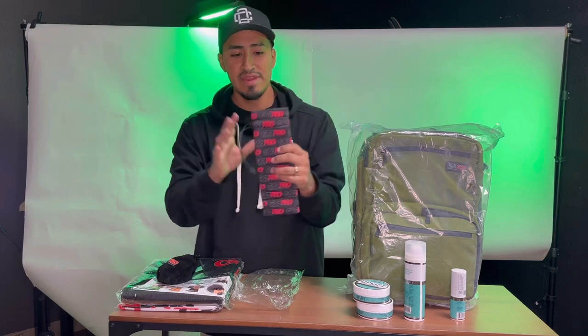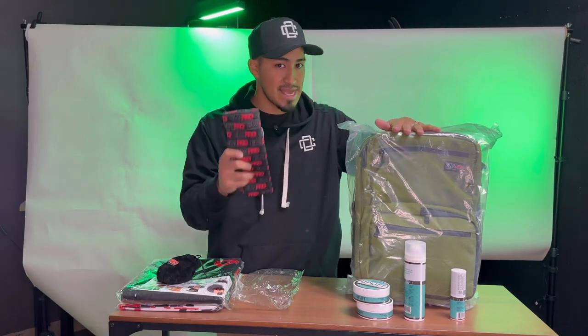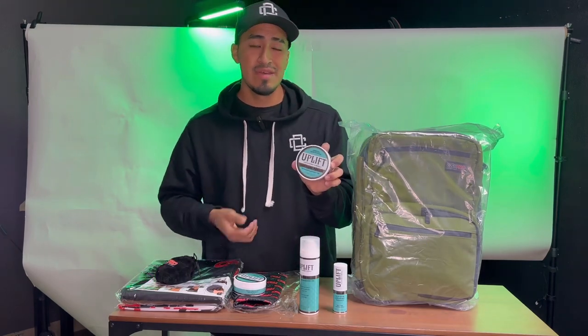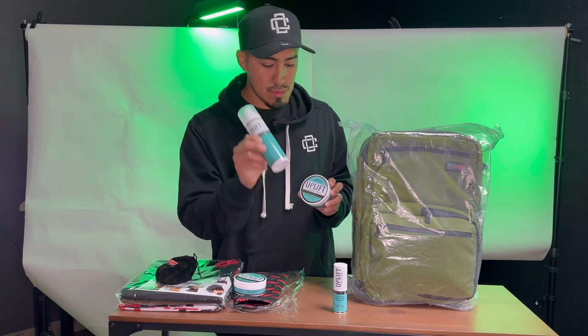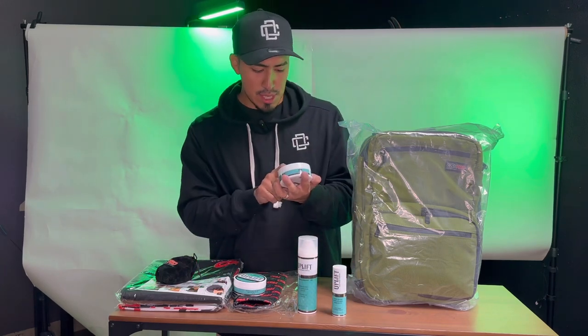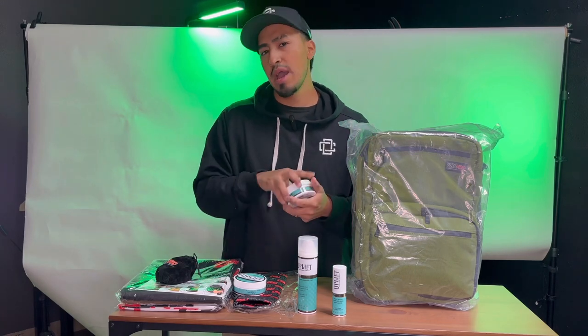The clipper sleeves are really convenient — since they'll be in the backpack, the clippers will be extra protected. I also got some products from Uplift: a pomade, some shaving gel, and some texturizing powder. This one says it's energizing peppermint with lime — I'm curious how it smells.